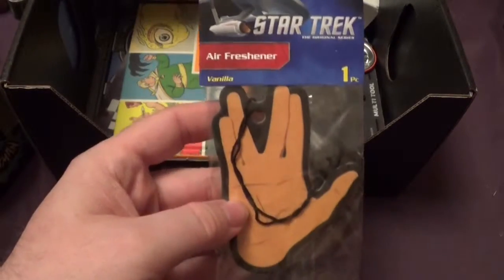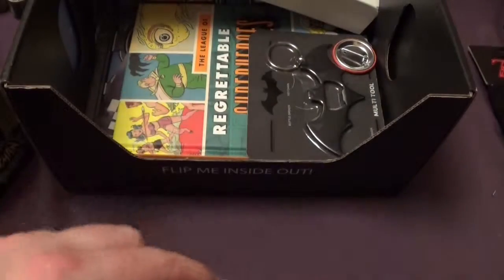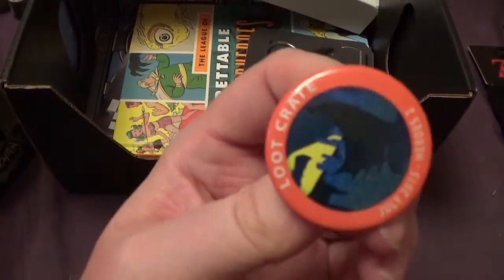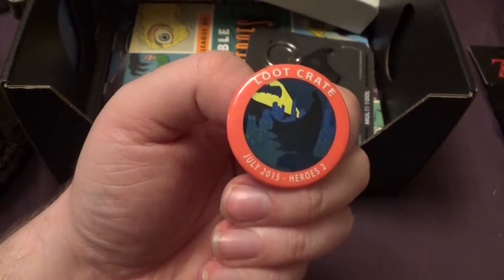We have a Star Trek air freshener. And we've got the obligatory Loot Crate badge, which has got the Dark Knight on it — the Batman one.